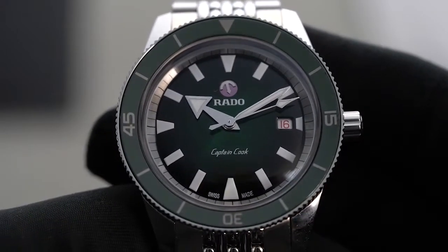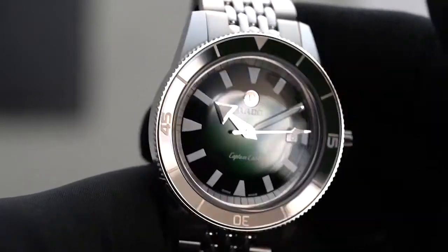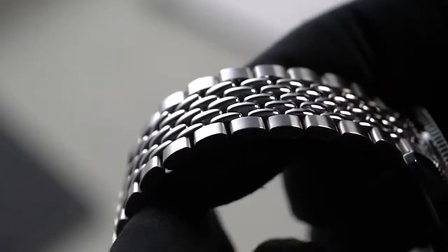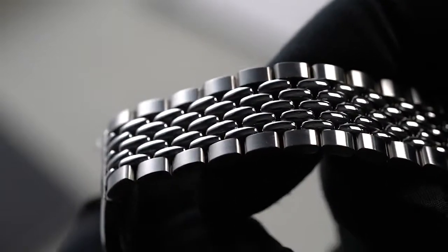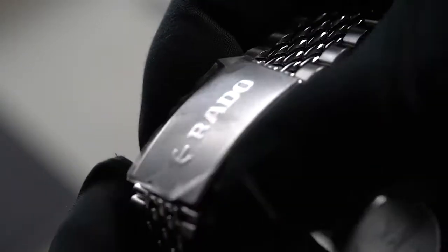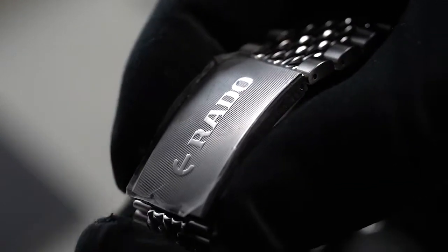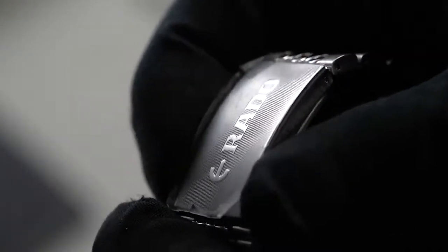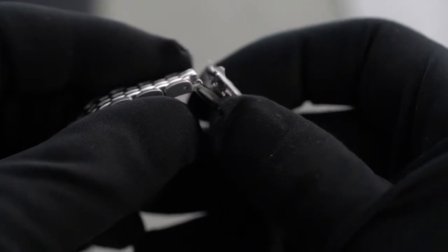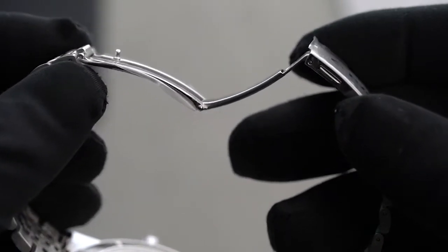This watch can be very comfortable to wear. Some of that is because of the dimensions, but another factor is the Beads of Rice bracelet. In this style, smaller rice grain links are in the middle while larger links flank it on both sides. The slim profile can also be found in the Deployant Clasp. While it looks very similar to those found in vintage models, Rado assures us that the new clasps are better made.